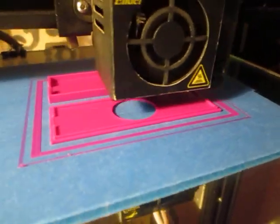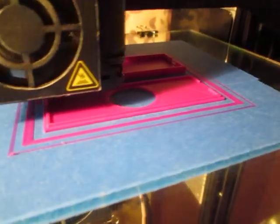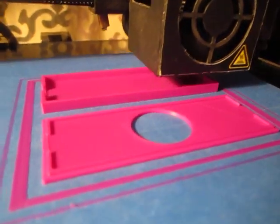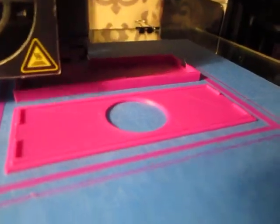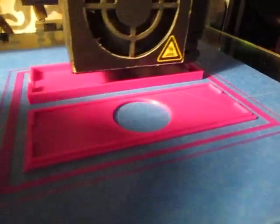The first layer has to be troweled down little by little, one step at a time, back and forth. Literally, the first layer is the bottom of the print.